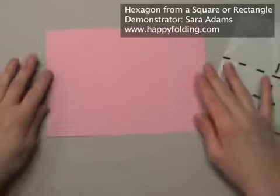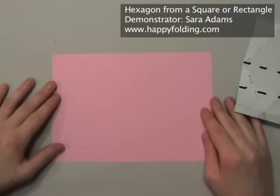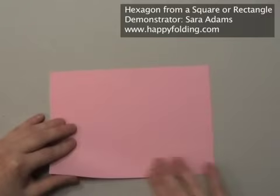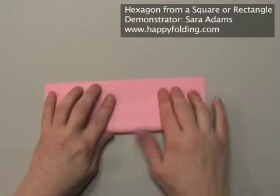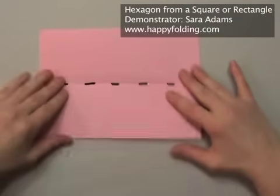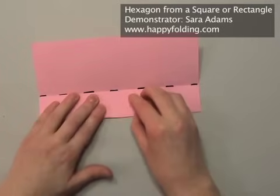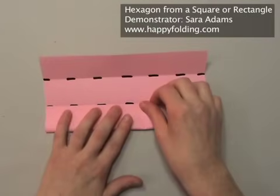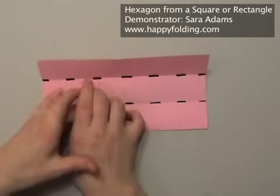If you have a rectangular piece of paper, for example office paper like A4 or letter, you can also make a hexagon and I'll show you how. First fold edge to edge, aligning the long edges with each other. Unfold, and then bring the lower edge to the center to crease a quarter. Then rotate and again bring the lower edge to the central crease to crease a quarter. Now unfold.